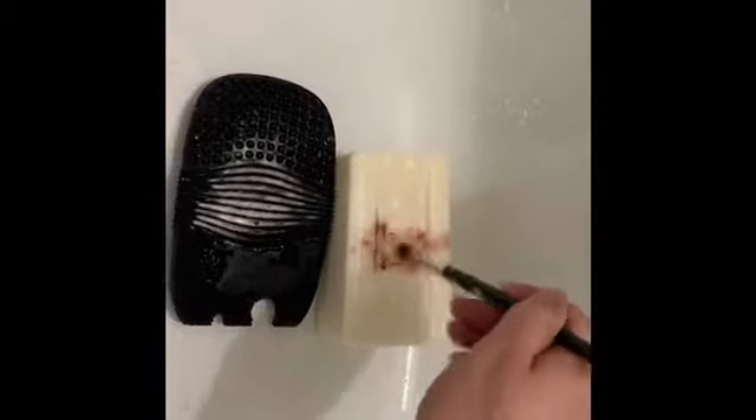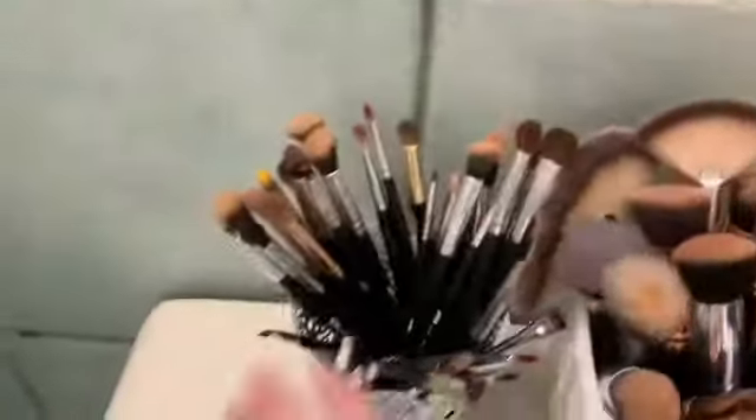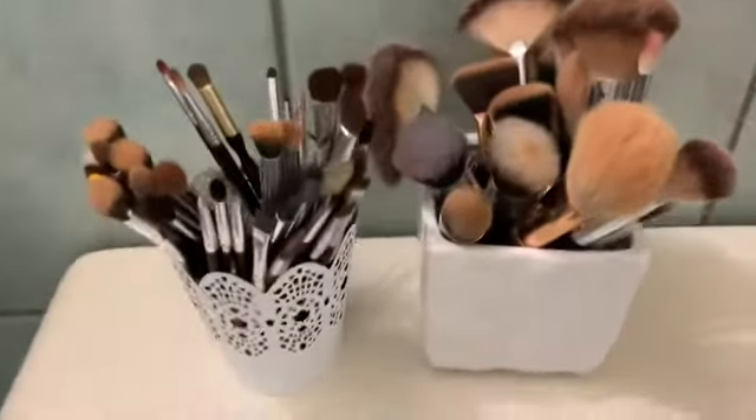So let's all be real — we all dislike washing our brushes. It is such a hassle. I'm pretty sure we all love doing our makeup with them, but cleaning them is the hardest. Who agrees with me? Comment down below and like this video if you guys dislike washing your brushes as much as I do.